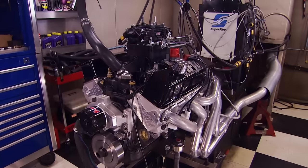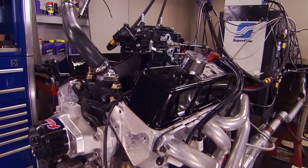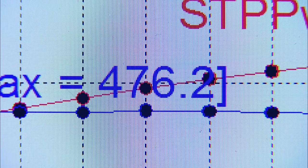We repeated this process one degree at a time, checking the plugs along the way. It crept up a little bit — 543 horsepower, 476 pound-feet. We're going one degree at a time because we can over-time it at some point, so we're just creeping up on it until it levels off.